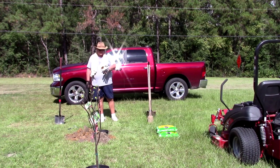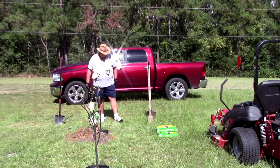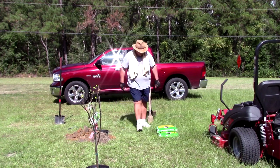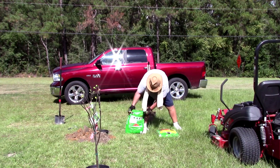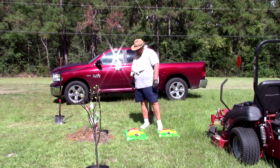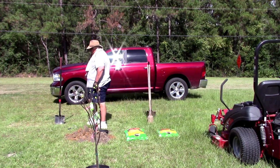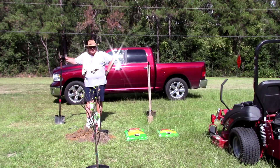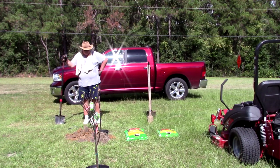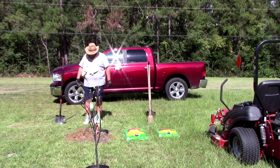All right guys, I dug it a little bit too deep, so I'm going to fill in a little bit. Then I'm going to take the tree out of the pot and go ahead and add some soil, mix it in with the other soil. Hopefully it works. Down deep there is what looks like red clay. Don't know if that's going to work out, but I'm willing to give it a shot and see what happens. All right, let me get this done — I'll be right back guys.